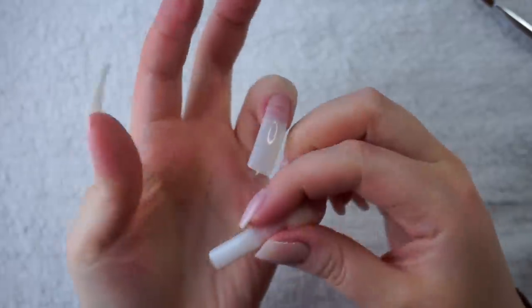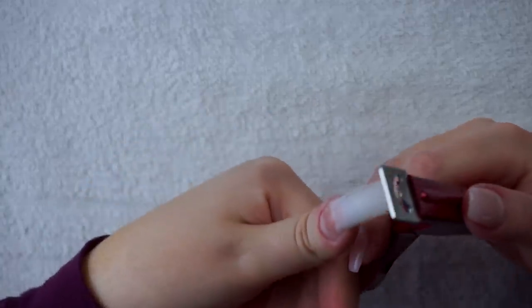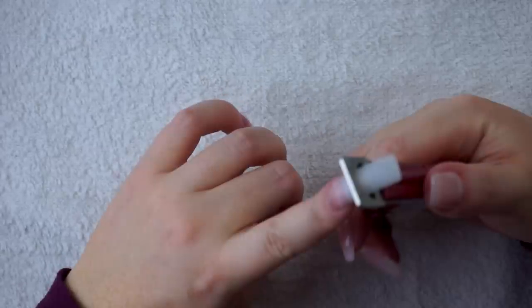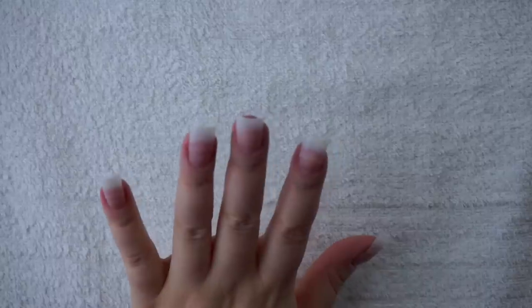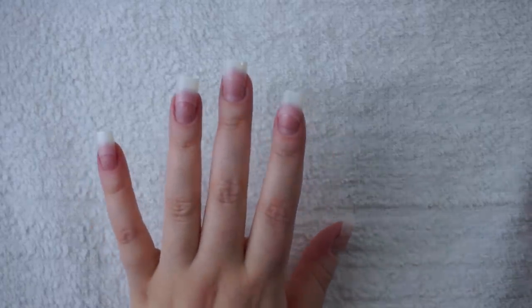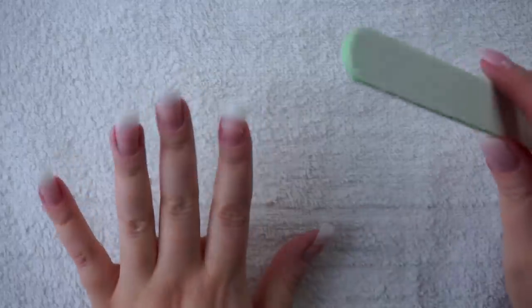You don't have to apply the tips as far down as I did, especially if you're doing a French manicure and you don't want your smile line too far down your nail. Now I'm going to trim my tips. You can do this using scissors or nail clippers, but I choose tip cutters because they're sharper and they ensure the nail doesn't pop off, which can happen if you bend the tip when trimming. I just went a little bit too short on my middle finger and it's driving me crazy.